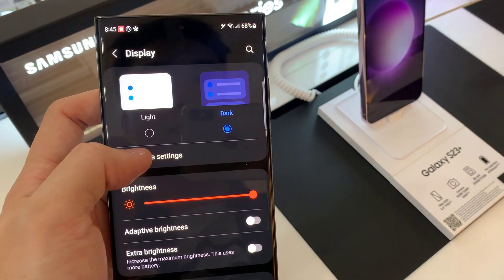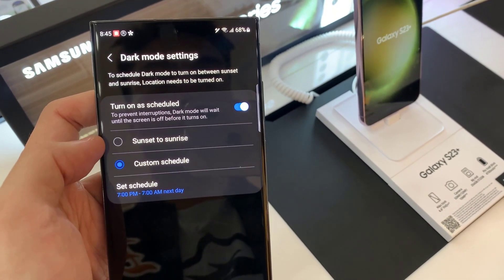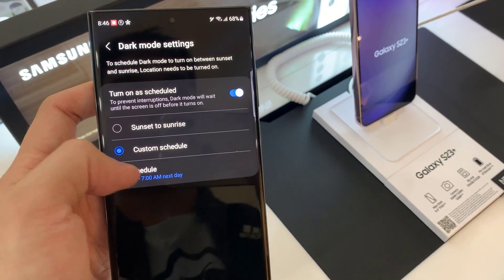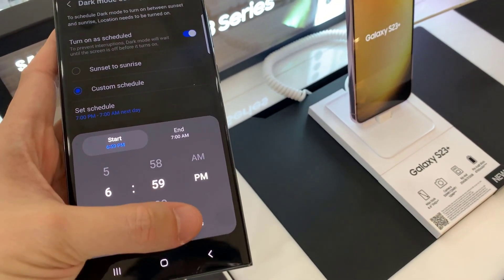You also have a few dark mode settings you can get into. This one lets you schedule dark mode — you can choose to automatically switch dark mode on at sunset and turn it off at sunrise. You can also choose to set your own custom time for when you want dark mode on or off.